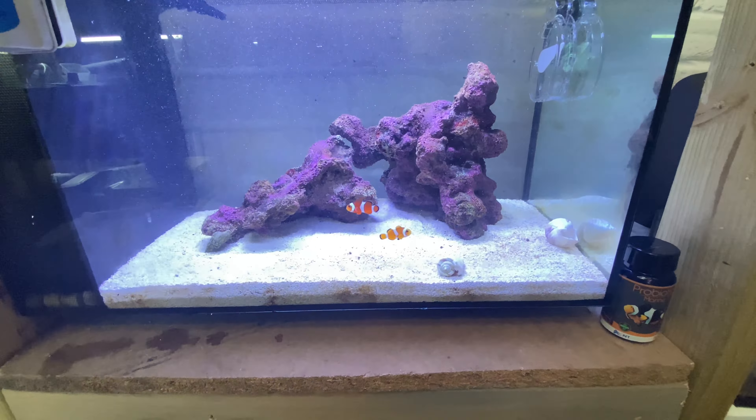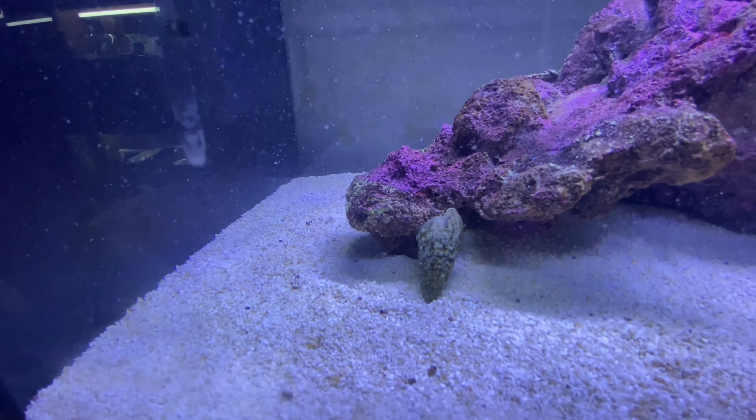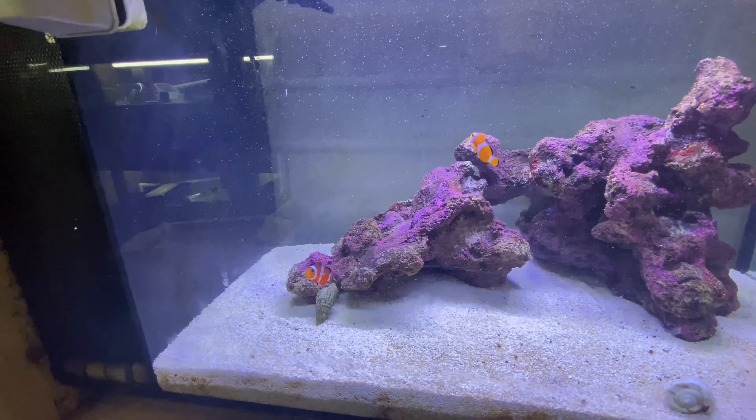Anyway, that's enough of the tank - the reason you're all here is to look at the new fish. Let's get them unboxed. I think it's always a good idea to film your unboxing - it's difficult one-handed - but if there are any issues with the fish or they're dead on arrival, it's easier for you to say to the person you're buying from that they've arrived dead and they need to address their packaging or courier. But let's see - this is my first time opening the box.